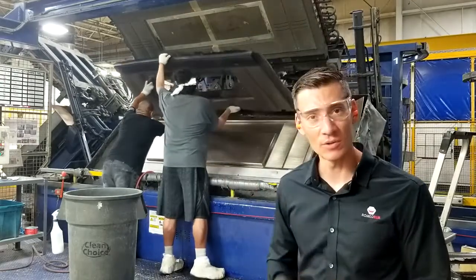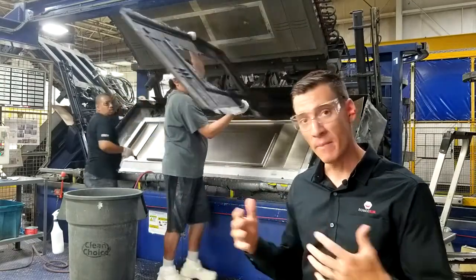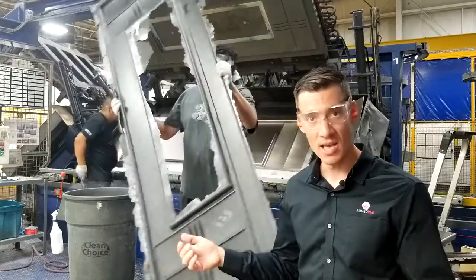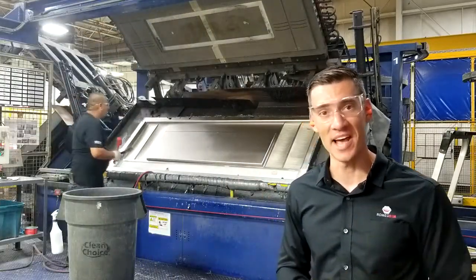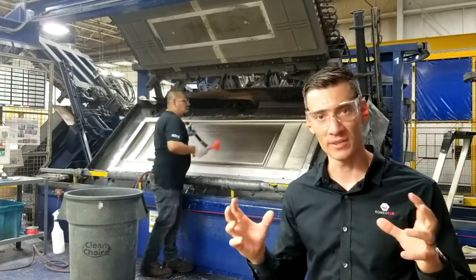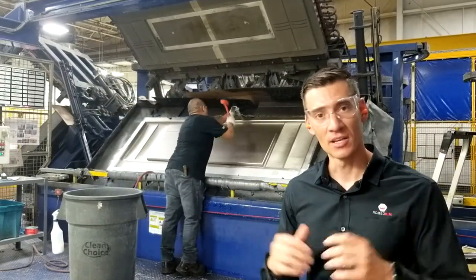Once that part comes out they're going to clean the mold, make sure the cavity is pristine, and then it's going to shuttle back into our paint process which is the next step, where that finished coat that the part looks like at the end comes out.